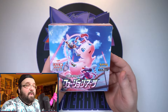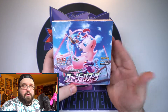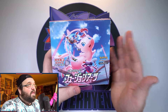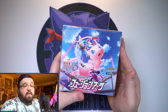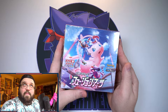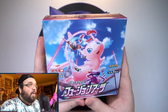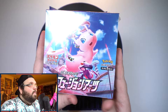This set has some amazing alt art cards. There is an Inteleon V which looks awesome — one of my favorite alt arts we've gotten so far. There is a breakdancing Genesect, a Mew and Mew VMAX alt art that look great. There are so many Mew cards in the set: Mew V, Mew alt art V, Mew VMAX, Mew alt art VMAX, the full art, and the hyper rare. I would love to pull one of the Mews.